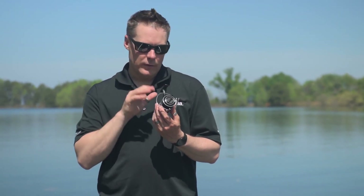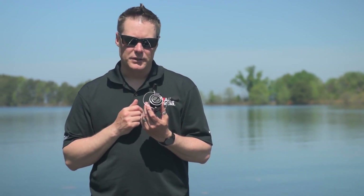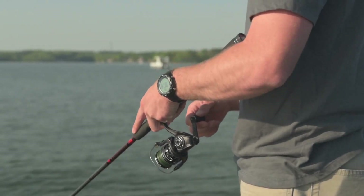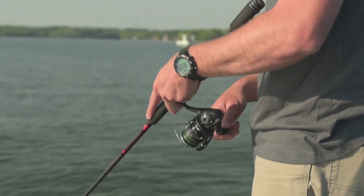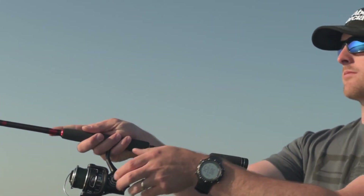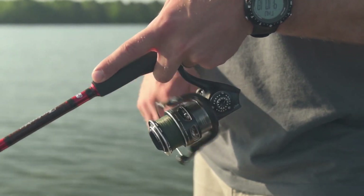Like all of our Revo family spinning reels, the Revo MGX features our rocket line management system. This combines not only our spool design, but also the oscillation system and the angle of the bale that it opens. This not only controls the way the line comes off the spool, but it also controls the way the line goes on the spool. It really helps manage difficult lines, especially fluorocarbon.